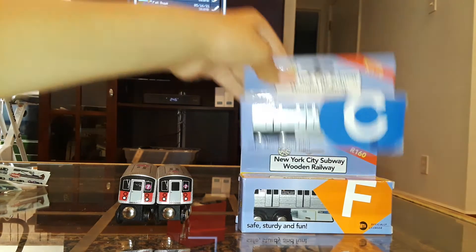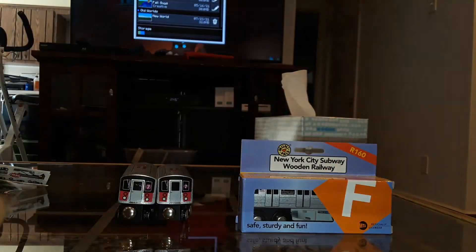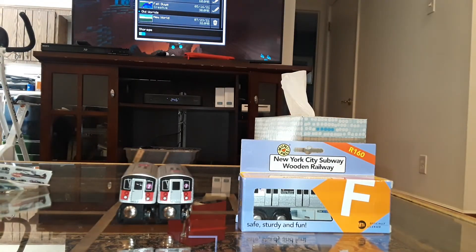Now let's move on to the R179 C train. I'm most excited to open this one because it's the only R179 made by MiniPals. Probably there soon would be more to come. If they ever do take some time to make some more R179s, but for now the R179 is only available for C trains.